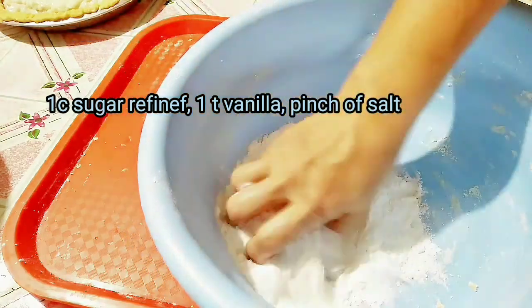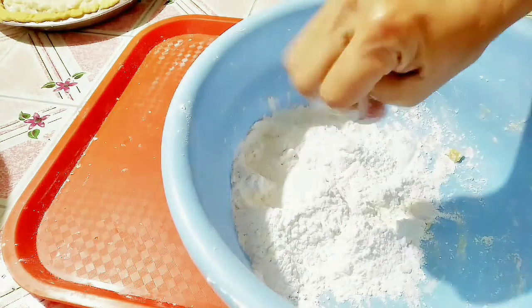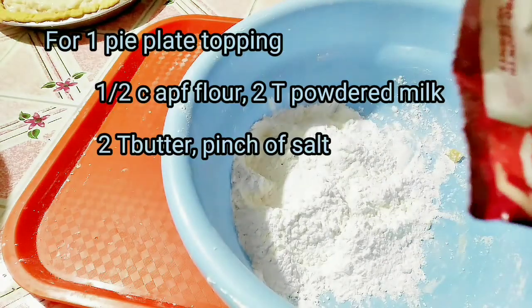For the topping, I will make a polvoron topping. I have here one half cup of flour and I will put milk.